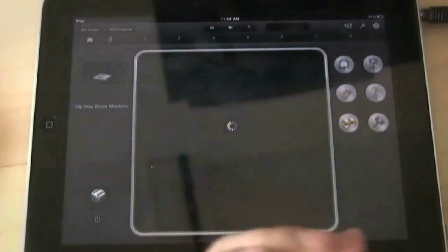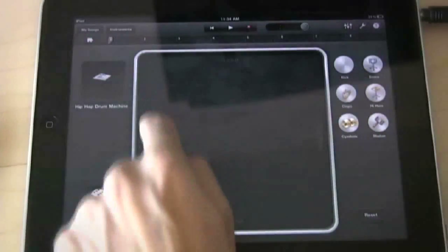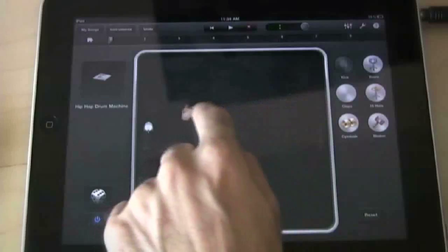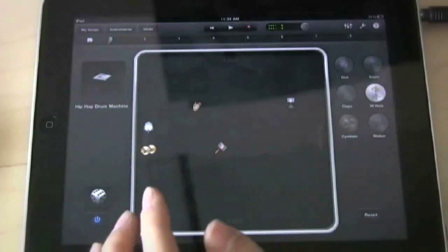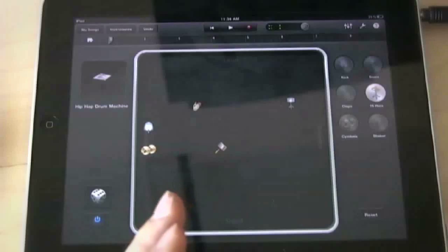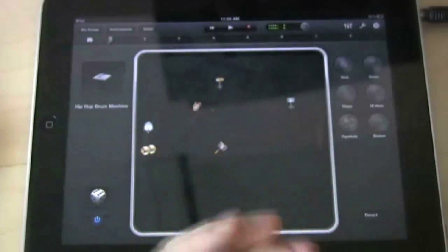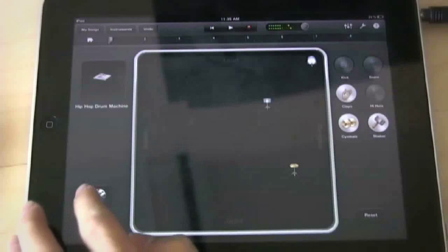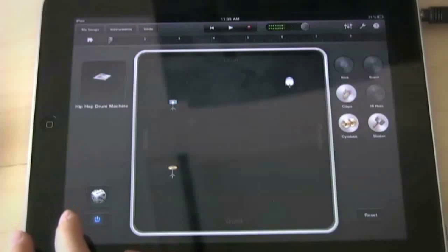Smart drums — I'm not really a fan because I like to play drums myself, but for those who don't, here's how it works: you drag items onto a grid, the higher you place them the louder they are, the lower the quieter, and wherever you place them determines the rhythm. GarageBand will automatically create a drum beat based on where you put the hi-hat and other samples. Or you can just hit the dice button for a random beat.